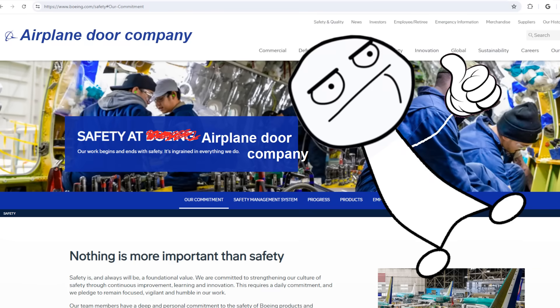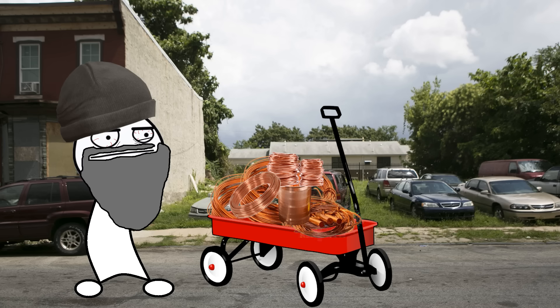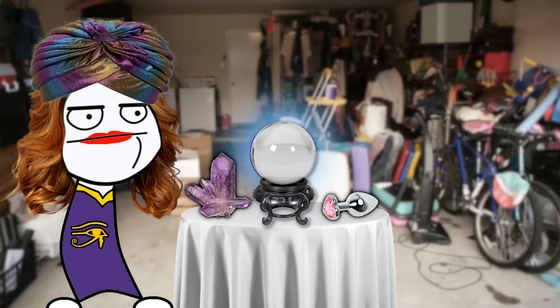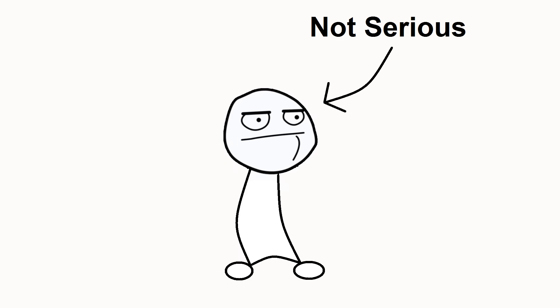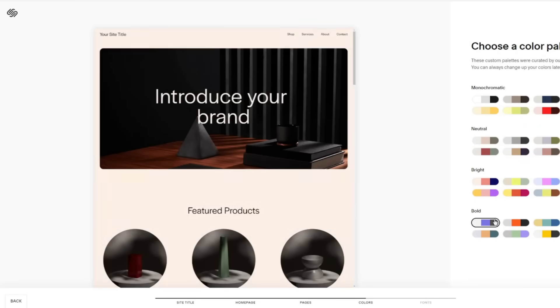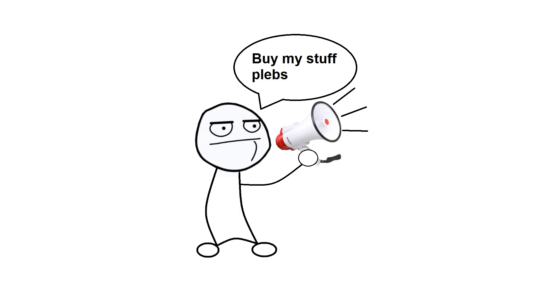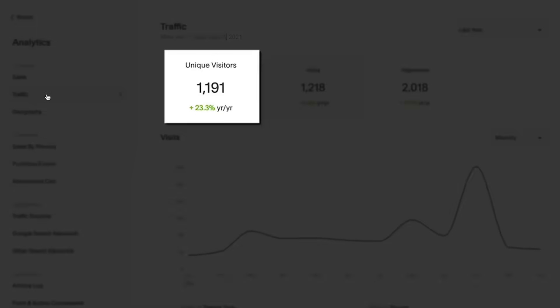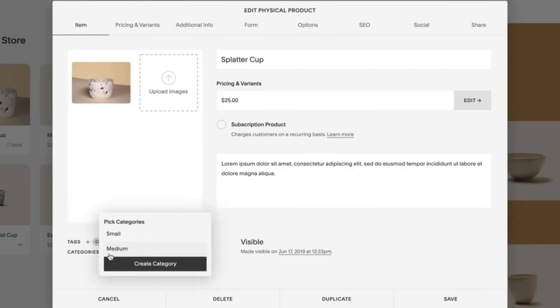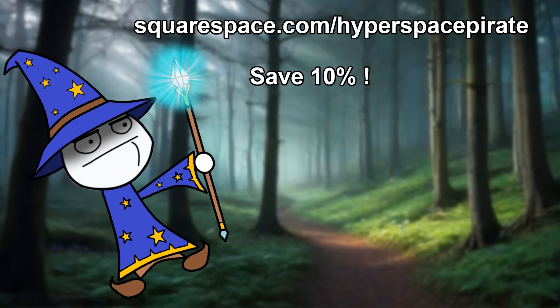But you know what's not useless? Having a website for your business. Unless you're living in an uncontacted tribe in Papua New Guinea, you're gonna need the internet to do business, and Squarespace has all the tools you need. Social media business pages are for crack addicts trying to sell stolen copper or your weird aunt advertising psychic readings out of her garage — if you're serious about your business, you need a website. Squarespace offers hosting, graphic design tools, invoicing, payment processing, appointment scheduling, social media ads, website analytics, sales data, inventory, and shipping management. Go to squarespace.com for a free trial, or squarespace.com/hyperspace-pirate to save 10% on your first purchase of a website or domain.